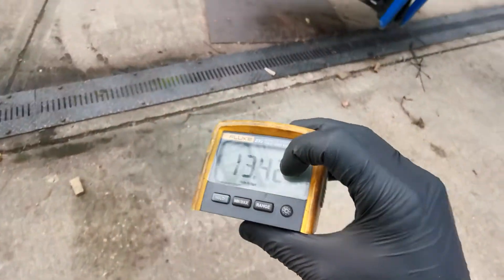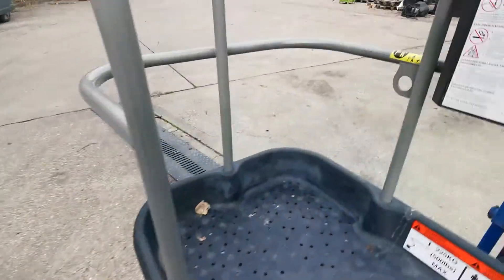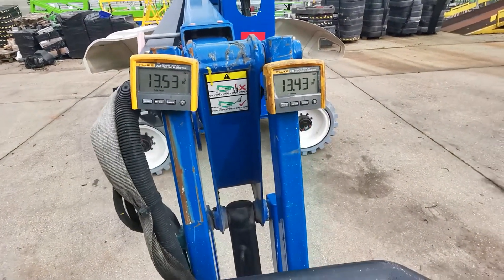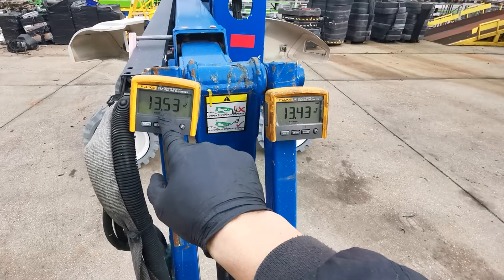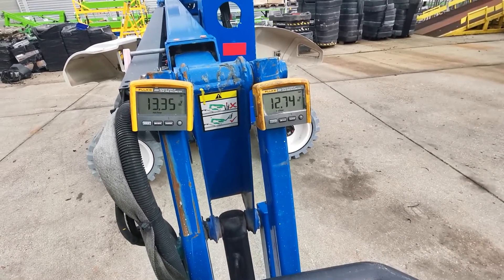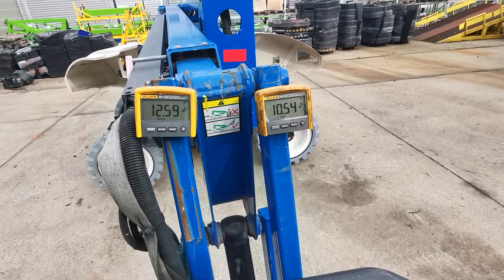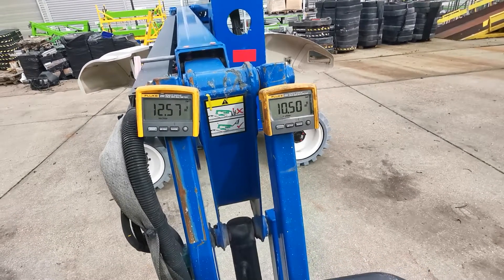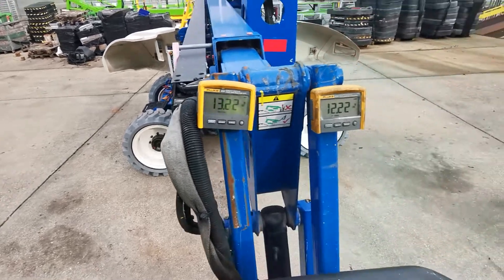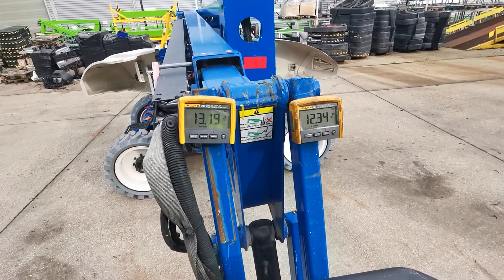Okay, so we have a slightly higher voltage already — slightly higher so far, and this is a bit higher too. Let's see — I'm going to drive reverse. The drive is good now.